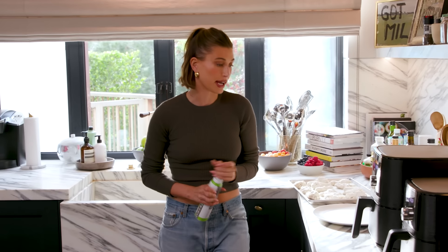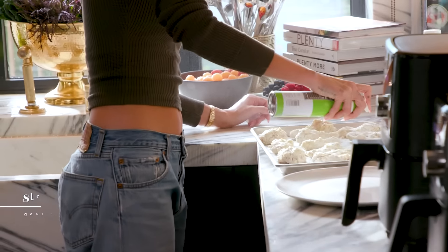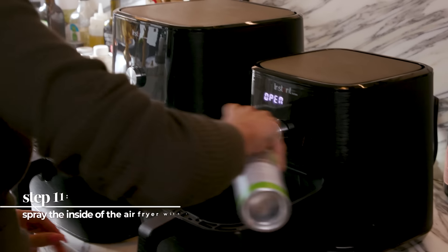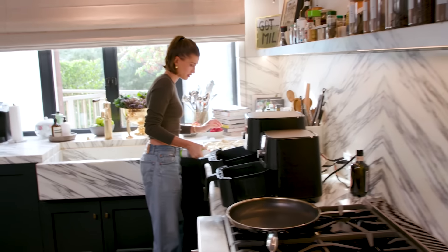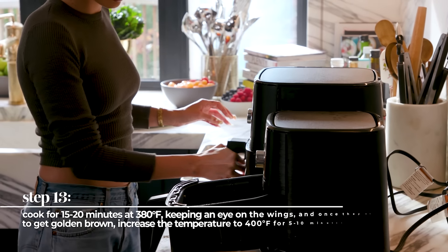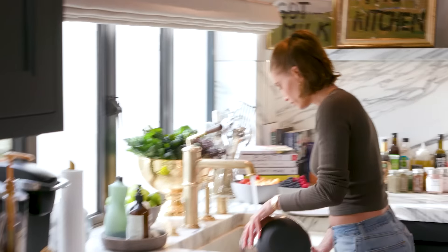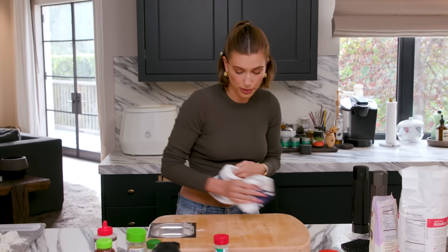Avocado oil spray. You want to get them really oiled up, then spray the inside of the air fryer baskets. I'm going to use two so that I can cook all of them at once. Just make sure they're good on both sides. I'm going to clean up my kitchen a little tiny bit and clear off my board.